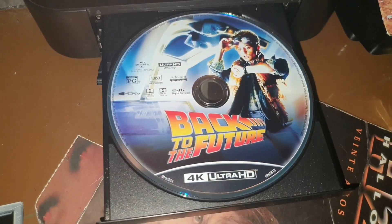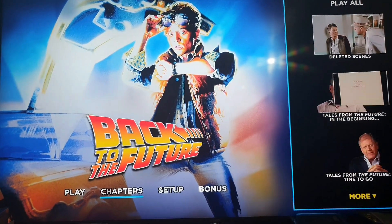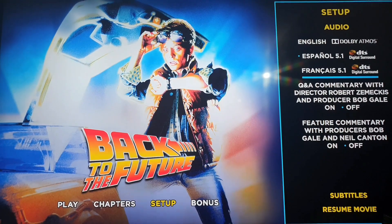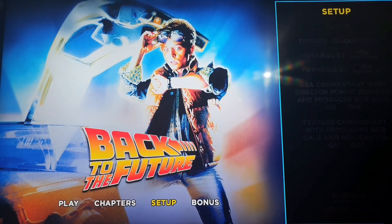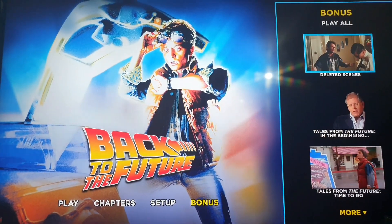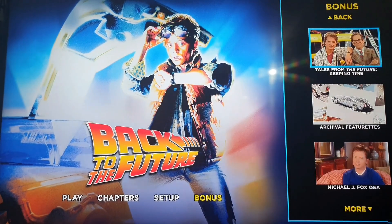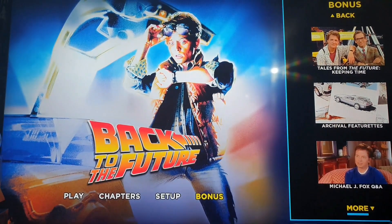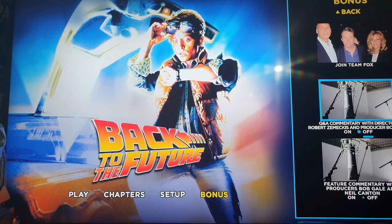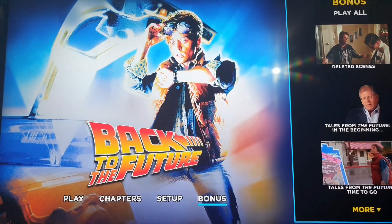Let's start with the 4K menu. Here we have the menu — let's check the audio it contains, the subtitles, and the extras. Now let's go to the Blu-ray.